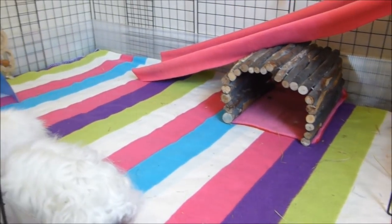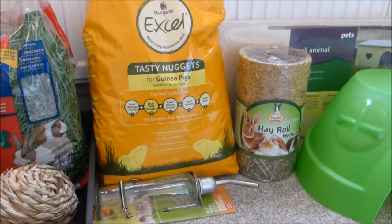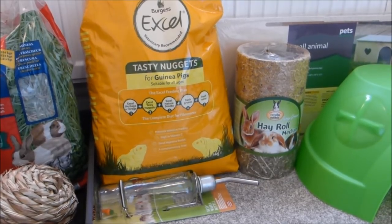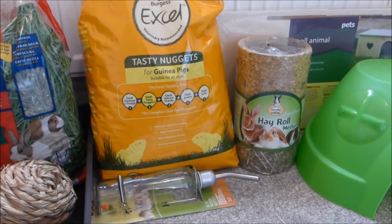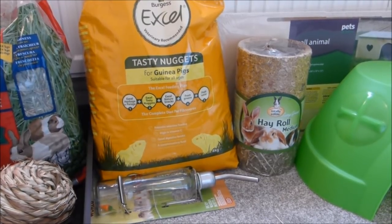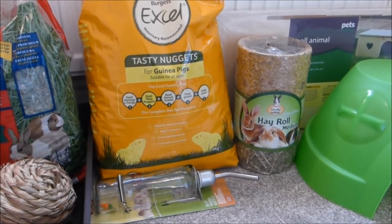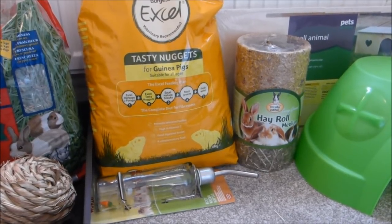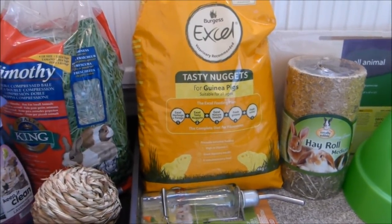It could be better, and hopefully some of the new stuff I've bought will improve it. My initial aim was to go to Pets at Home and get some water bottles, because for a long time their plastic water bottles have been really getting on my nerves — they've been leaking all over the place, making the cage wet and the liner damp. So I really needed to get some glass water bottles, which based on people's reviews I hope will be a lot better.